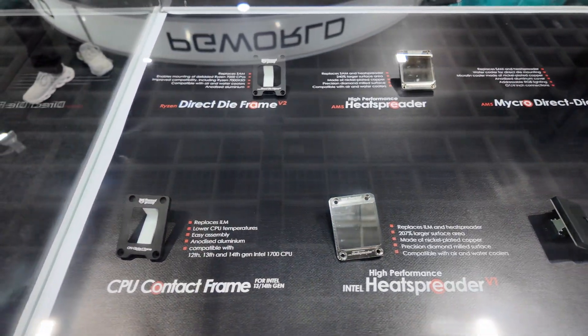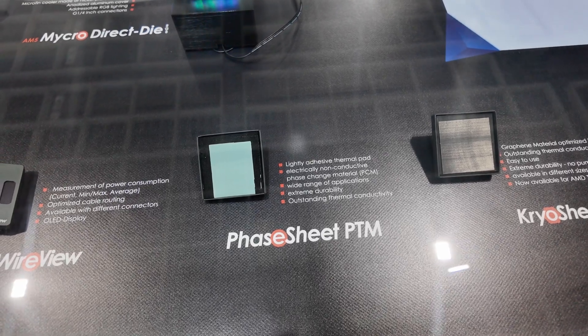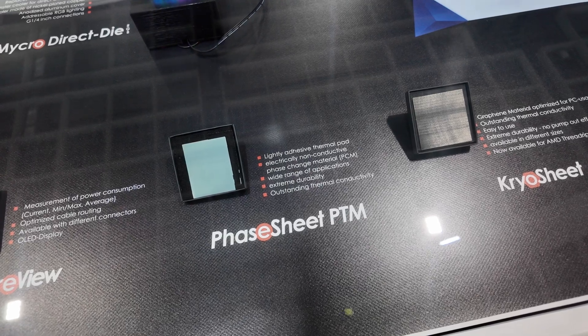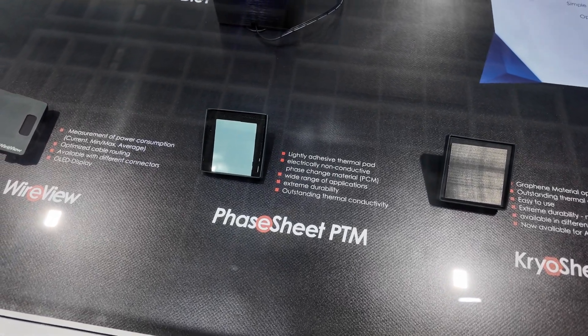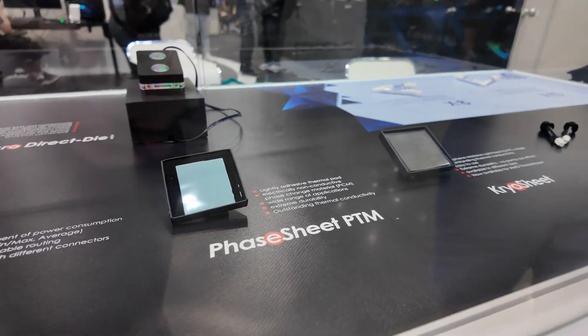Everyone probably already knows what Cryo Sheet is — it's an alternative to thermal paste. They've wanted to find another solution that's very similar but bring the price point down a little bit, and that's where the Phase Sheet PTM comes in. This is essentially a thermal pad; it's electrically non-conductive and great for people who don't know how to apply thermal paste. If you're a new user, you go online and one YouTuber says do the pea method, another says the line method, the cross method, the Union Jack method — there are so many methods. You walk away just overwhelmed. That's where a sheet comes in: you can get it in different sizes and it's just a matter of putting it on your CPU and away you go.